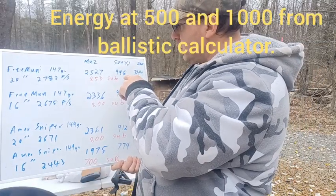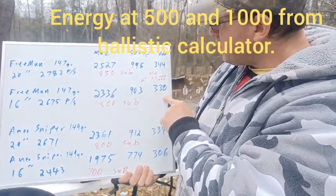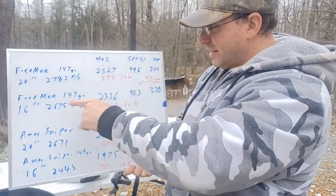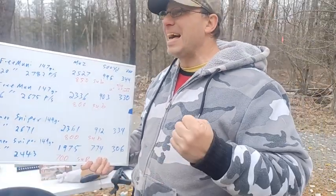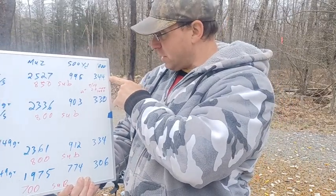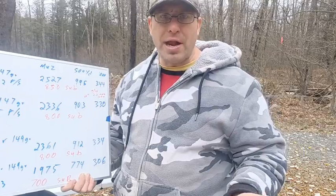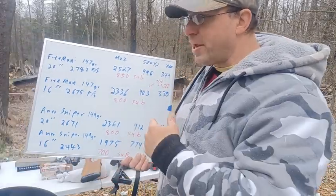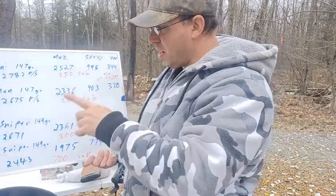So that's the difference — 996 versus 903 foot-pounds at 500 yards with 147 grain Freedom Munitions. At a thousand yards, the 20 inch does 344 foot-pounds and the 16 inch does 330 foot-pounds — a difference of just 14 foot-pounds, like the difference between a Glock 17 and a Glock 19. At a thousand yards we're clearly in pistol territory, because typical 9mm target ammo out of a Glock 17 gets about 350 foot-pounds at the muzzle.